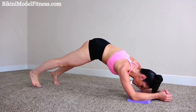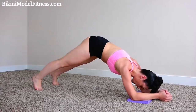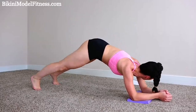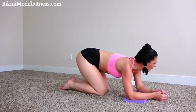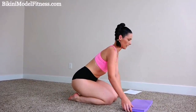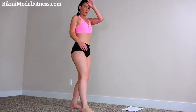Five more. Almost done. Five more. All right, good job. So now we're gonna get into bouncing lunges.